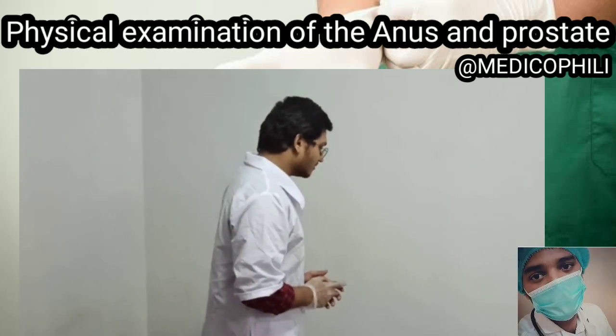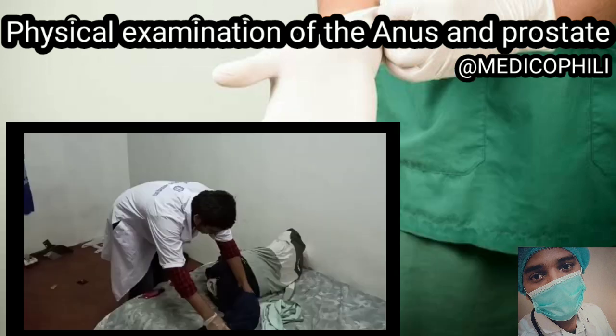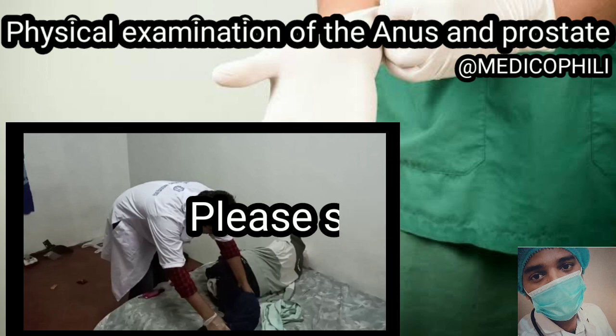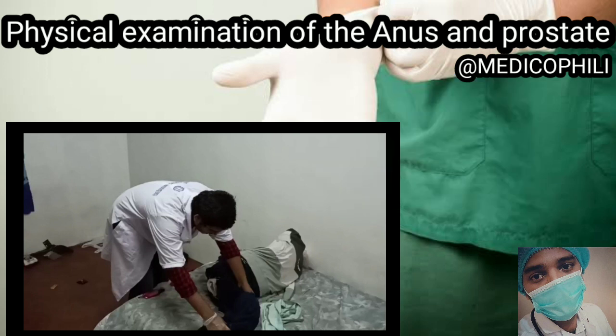Good evening. Welcome back everyone. In this video, my friend Gautam will show you how to do an examination of the anus and prostate. Since we are not going to perform directly on a real patient, we have to be creative and demonstrate on teddy bears. Before going to the physical examination, I'm going to tell you some important points.